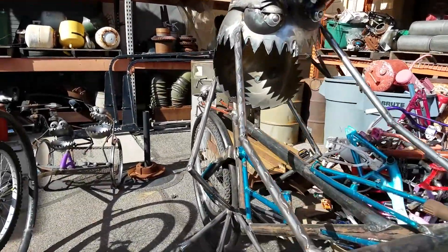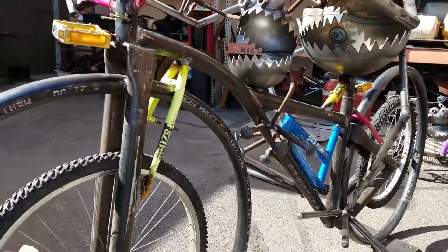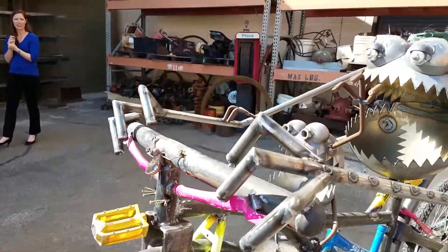The great thing about it is that all these parts actually came from the Daybreak community. We decided to have Daybreak members donate these bike pieces, so this is a little bit of the Daybreak community. We incorporate that idea of recycling and being a green community in the pieces of art that we're using to beautify the community.